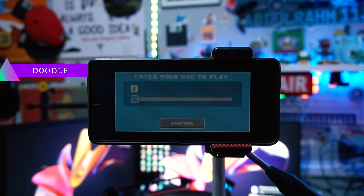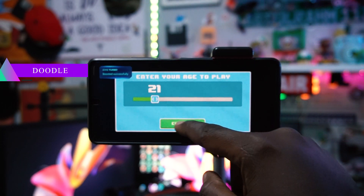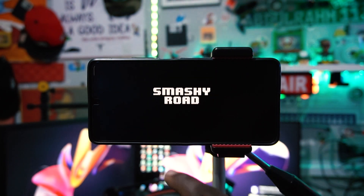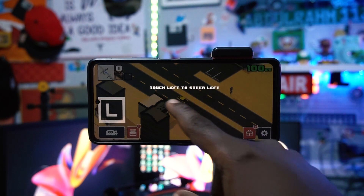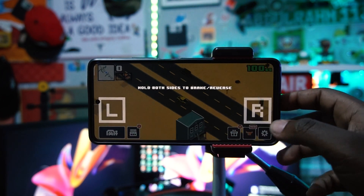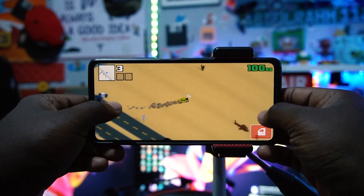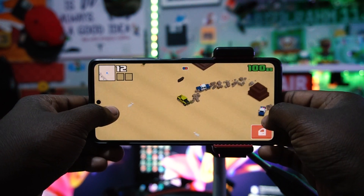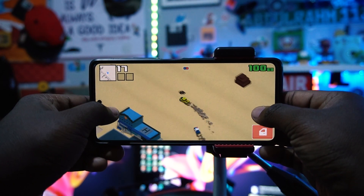Sixth on the list is a game — a really good racing game called Smashy Road. You select your age and get started. You touch left or right to steer and dodge around. The police will come to chase you, and you have to avoid them. If they capture you, you're busted, so make sure you dodge and avoid the police as much as possible.